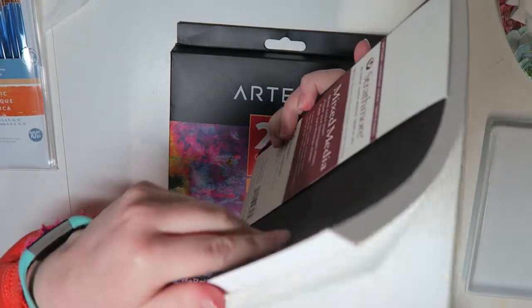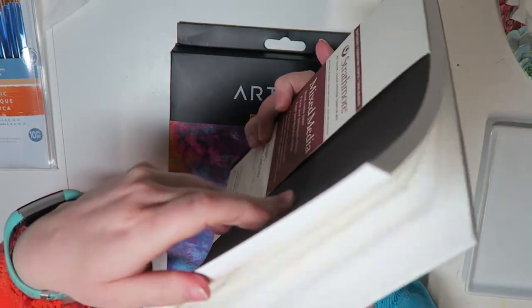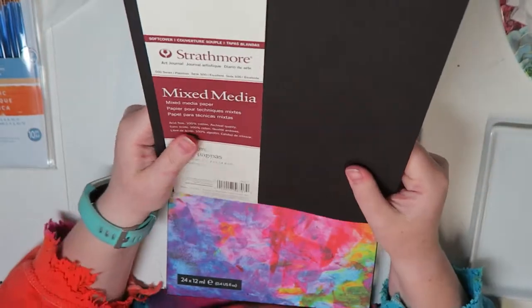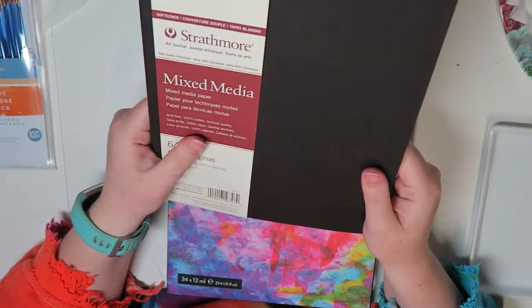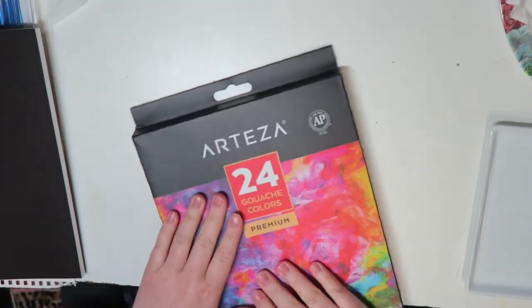So my goal over the next couple months — I want to fill this sketchbook. That is going to be a new project. And since this is a mixed media sketchbook, I've got to have some mixed media.